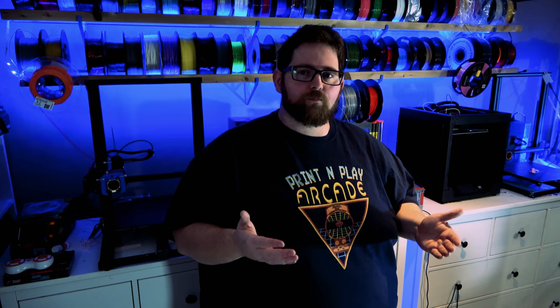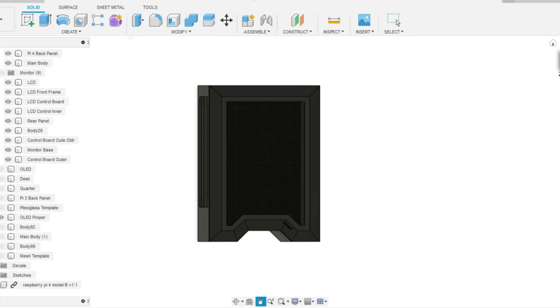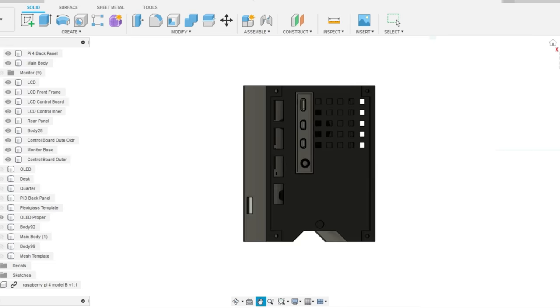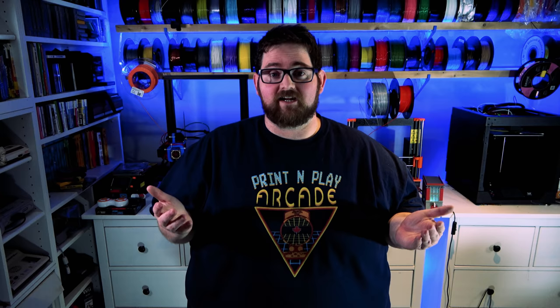The first step for designing this was to design the case, and I did this in Fusion 360. I went in with a list of things I wanted to incorporate: lots of cooling, which meant space for two 40mm RGB fans in the front, plus a substantial cooler on the Pi itself. I wanted a window so you could see all that RGB action. I wanted an OLED display on the side to monitor things like the IP address, the current temperature of the Pi, and the storage, and I wanted to relocate all those USB ports to the back. I also wanted to have as much of the wiring inside hidden as possible.